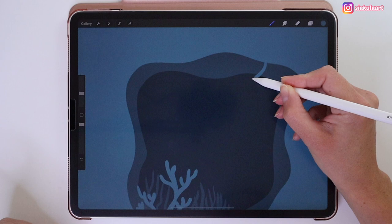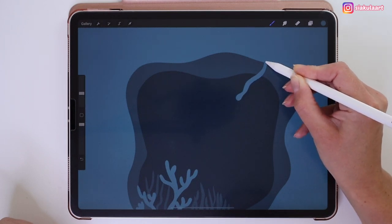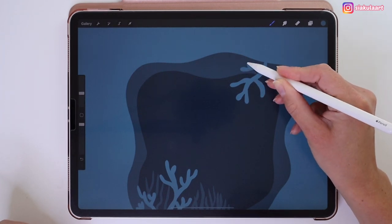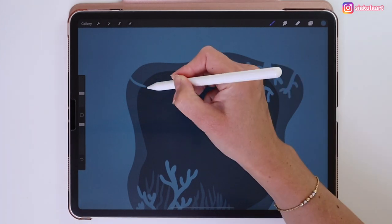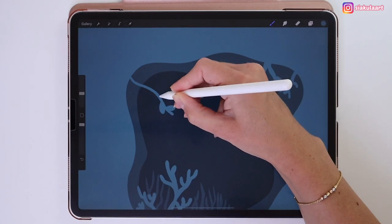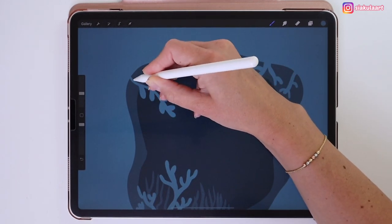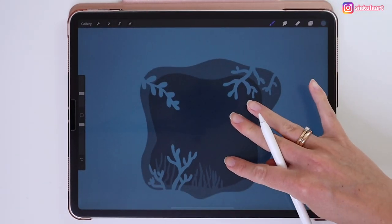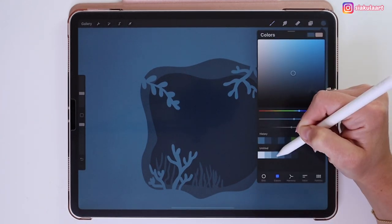Let's add some more plants here at the top of the shape to make it more interesting. When you finish, go to the colors and pick the next blue color — the third one from the left side.